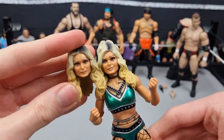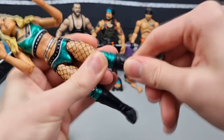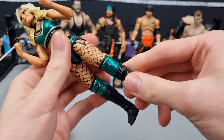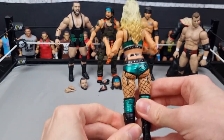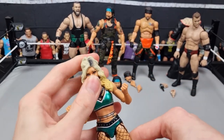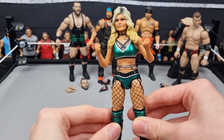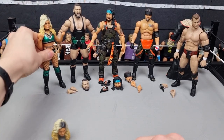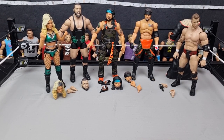The head scans are pretty good — they do look different from each other and both look like her. This women's figure actually has rotating boots, which is great since so many figures don't have that. The knee pad is a bit twisted but it's okay overall. This is probably the best women's figure they've made. The only other one I've opened was Riho, and that was okay but the head scan was a bit off. This is definitely worth adding to your collection or fed.